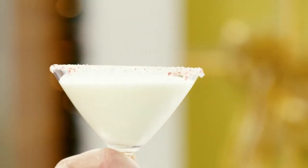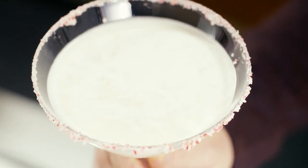That's insanely good. It's super decadent — lots of peppermint, lots of white chocolate, a little bit of vanilla. But this and a truffle, you're in a happy place.